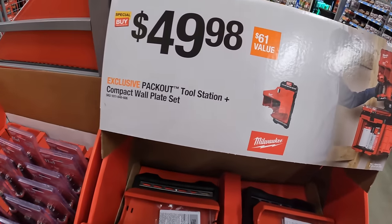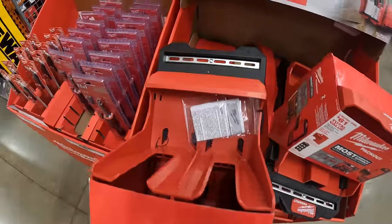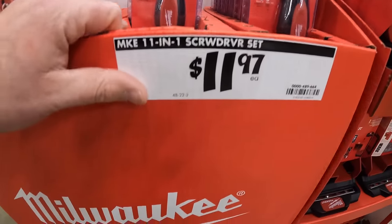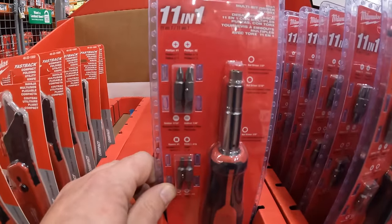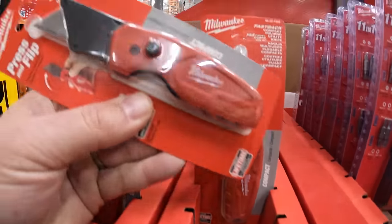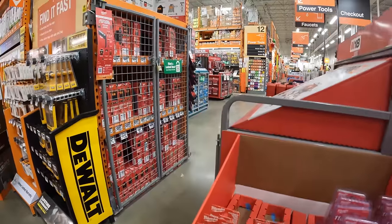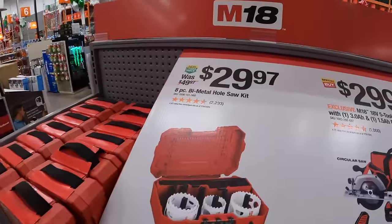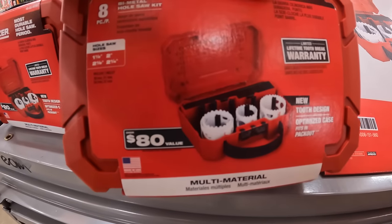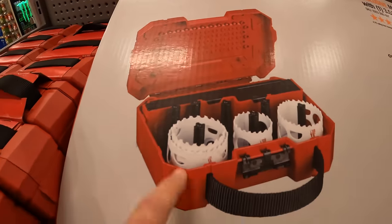$49.98 for the Packout tool station compact wall plate set, which comes with the plate that you mount to the wall. $11.97 for the 11-in-1 screwdriver set. $99.97 for the Milwaukee Fastback utility knife. $29.97 for the 8 piece bimetal hole saw kit, which comes in its own case — and you can customize that case with inserts for the sizes you need.